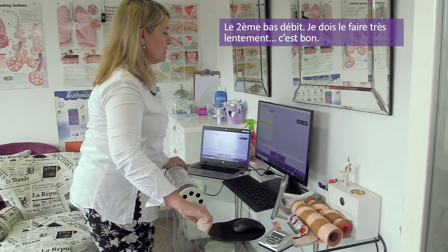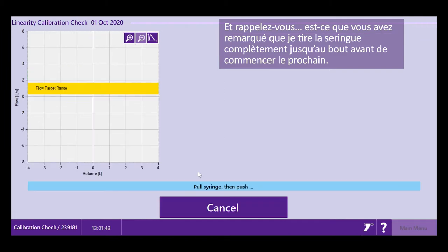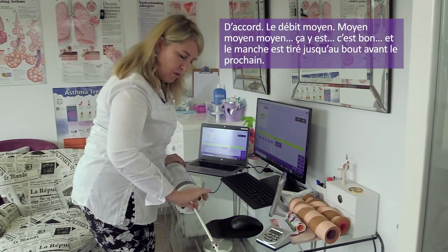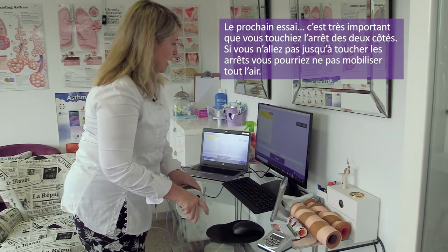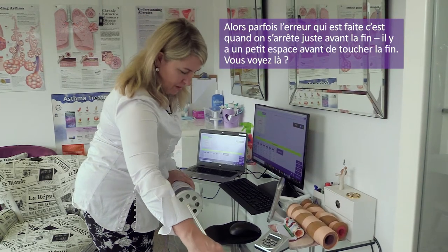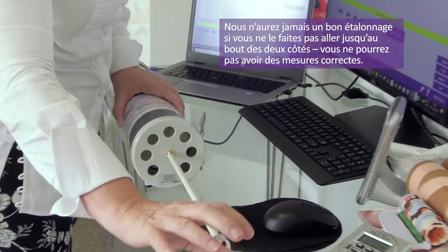This is my second low flow — I need to keep it very, very slow. Remember to pull the syringe handle out totally before doing the next one. Then medium flow. Very importantly, you need to make sure that you touch — if you don't touch, you might be missing a little bit of air. Some mistakes are made when people leave a small gap and never push it all the way in or pull it all the way out.